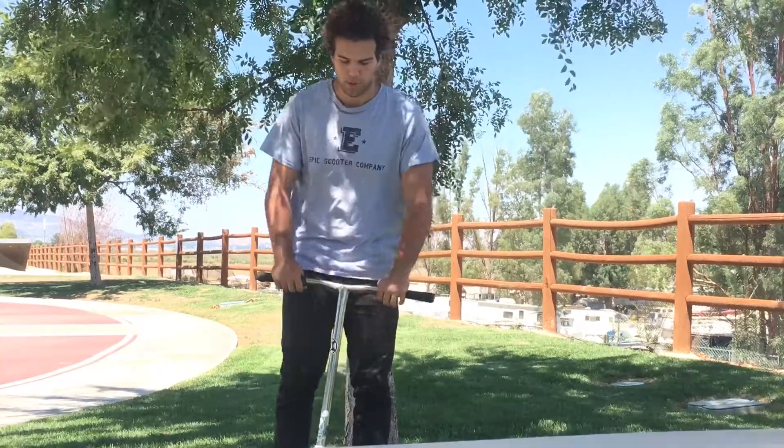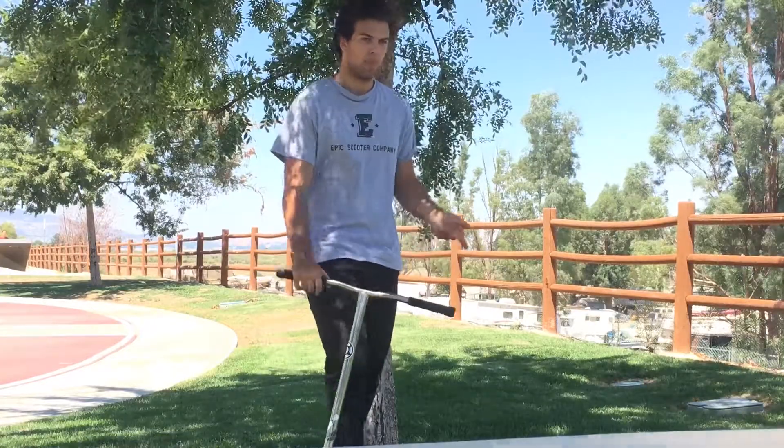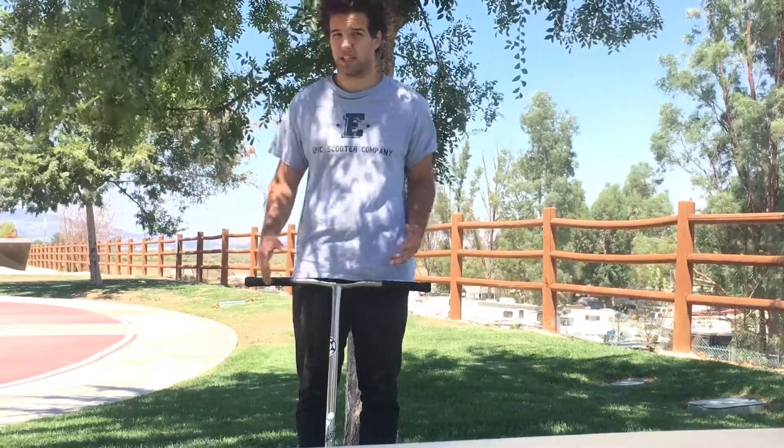Alright, so when I do the trick, I flick it with my back foot. It just feels a little bit better to me. But do whatever feels natural to you and what makes you feel like you're going to land the trick.